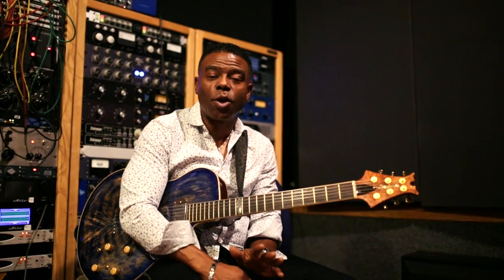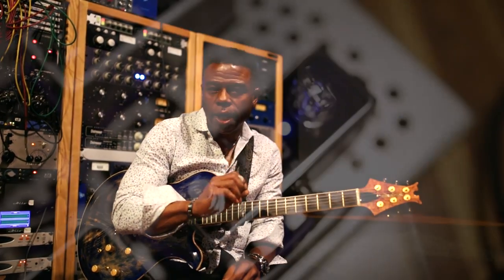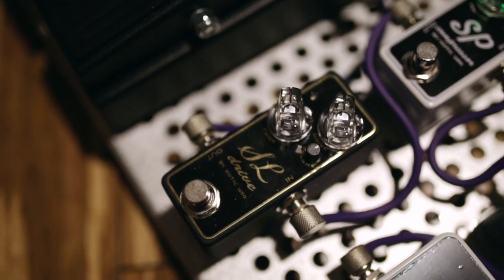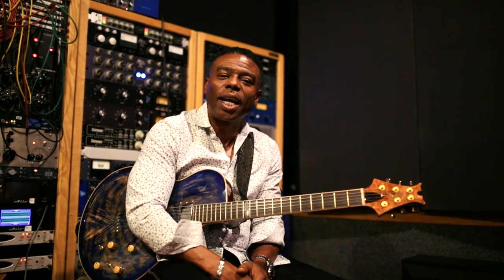Basically my sound is a clean tone — it's a jazz tone with a little bit of overdrive on it. It's just not dirty, but it's a little hot and I like that sound. And every once in a while, since I was influenced by Jimi Hendrix, I like to go straight on dirty. So Exotic has come to the table and provided what I needed.